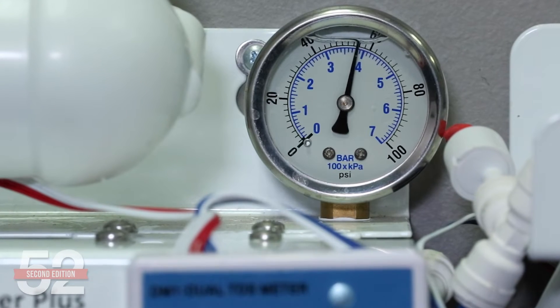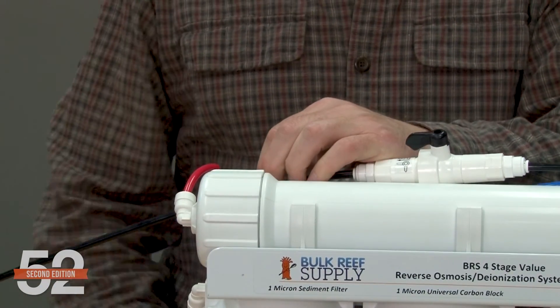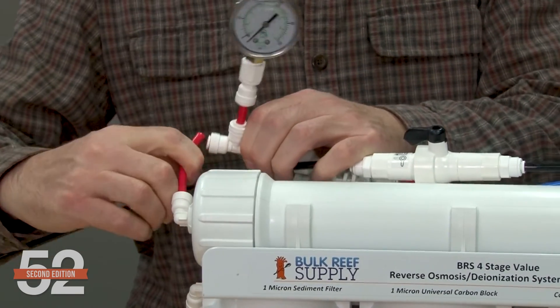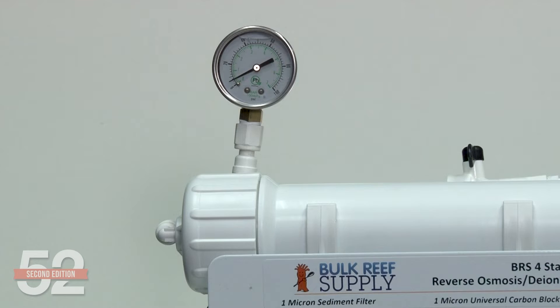The best way to monitor and replace sediment filters is a pressure gauge. If your system doesn't already have one, clip in a pressure gauge right before the membrane. Note the pressure after a filter swap — hopefully it's close to or over 50 psi. When the pressure drops enough to affect rejection rates or flow rates, which can be as little as five psi, swap out the sediment filter. A pressure gauge can be less than 15 bucks and an easy fix. For the most complete picture, you could also put a gauge on the input line to the system to compare your home's pressure against the membrane pressure in real time.